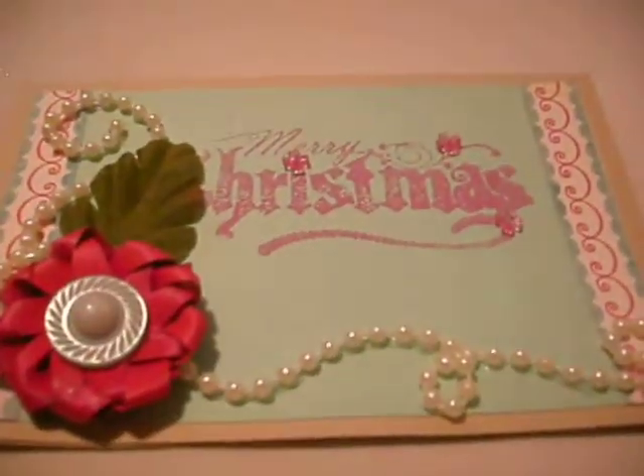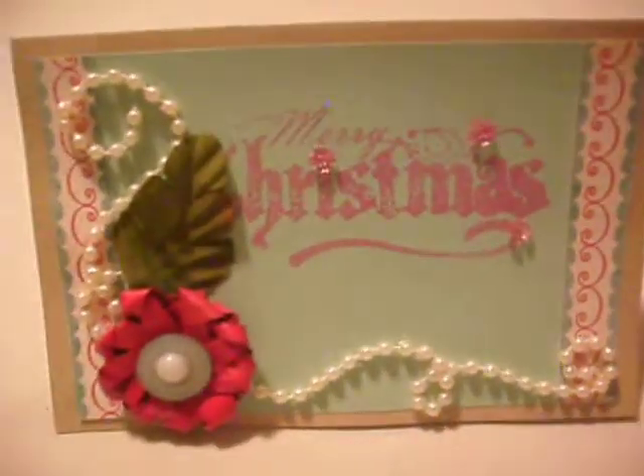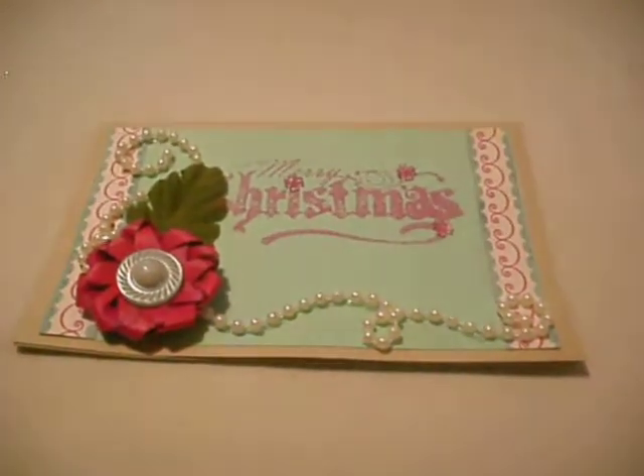I used acrylic flowers here, here, and here. This Christmas paper is from my open stack that I found at Joann. It's plain on the inside so I didn't do anything really special on the inside. But those are the cards I want to show you today.